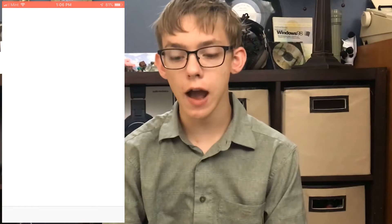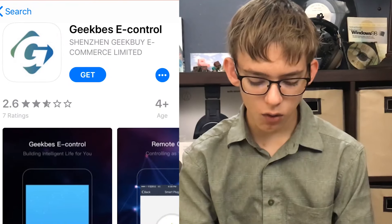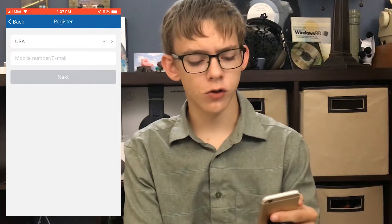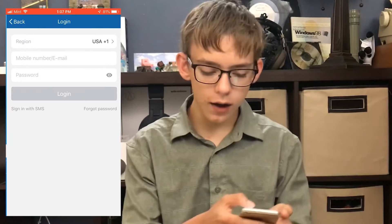First, pop onto the app store and search up Geekbees — C-E-E-K-B-E-E-S. Download the first option which is Geekbees e-control. It does not have great ratings, and that is for good reason. There are some pretty glaring issues — I can be connected to Wi-Fi and it won't think that I'm connected to Wi-Fi. It's very frustrating. Open that up and it'll ask you to either log in or register — you can register with an email account or a phone number, but I'm just going to log in.